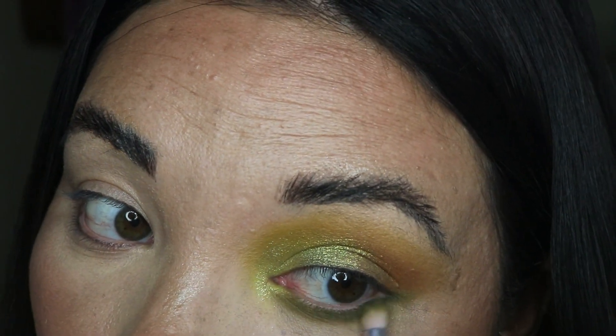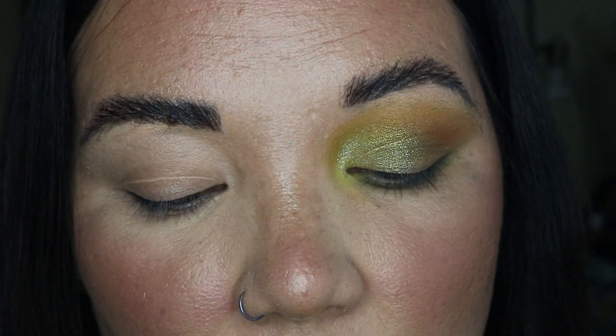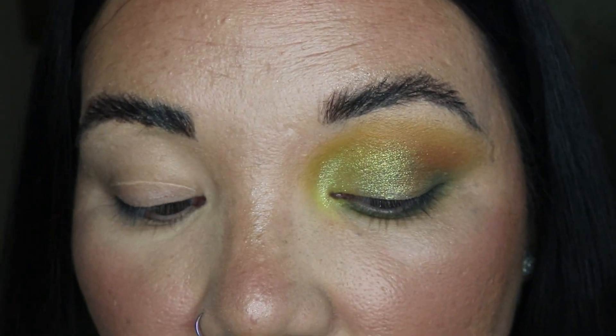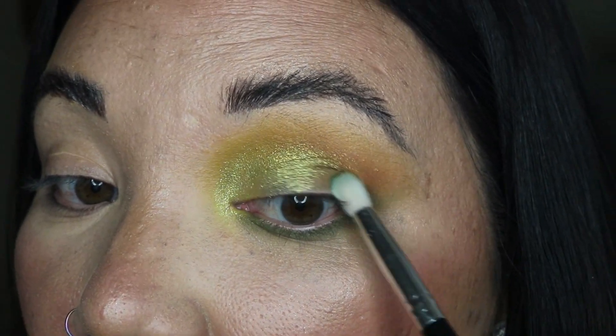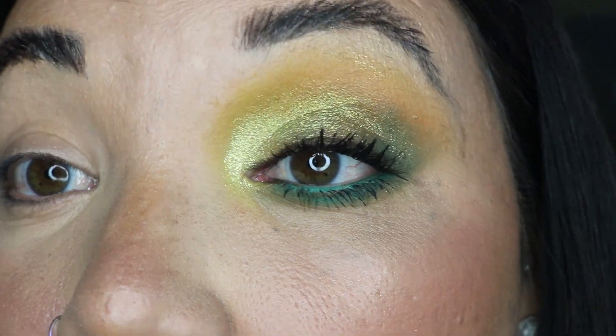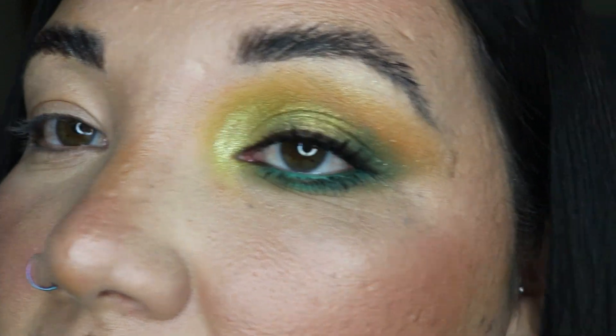You definitely have to build this one up a lot to get much color. Since we're doing more greens on the side, we might as well go into willow, which is this green here — this one did give me more color payoff than the other. I don't remember which ones exactly are creams; I know for sure the yellow is.